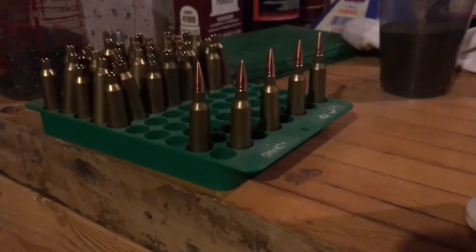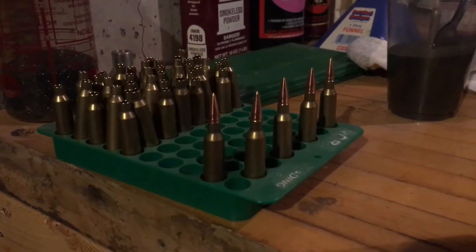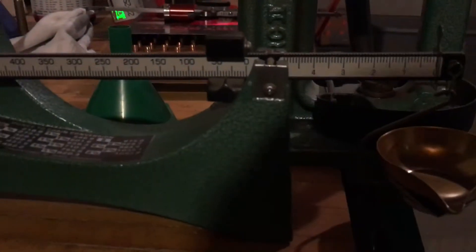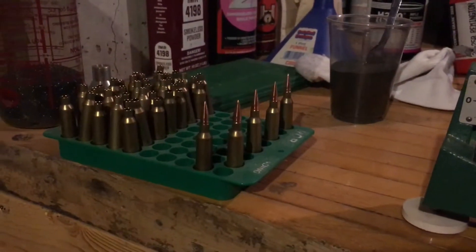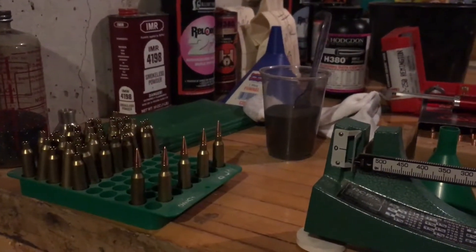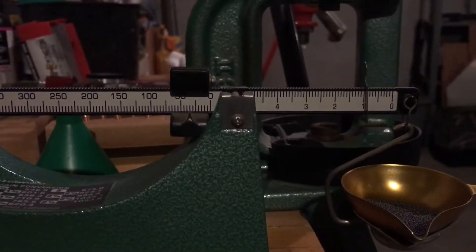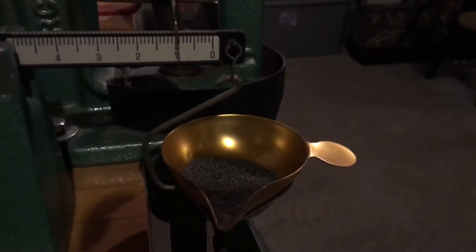So I'm going to do 36, 37, 38, and 39 grains and I will record each one. Then when I'm done, hopefully we'll head to the range and see how they shoot. Here we go — 36 grains of H380. There's four done and there's number five.